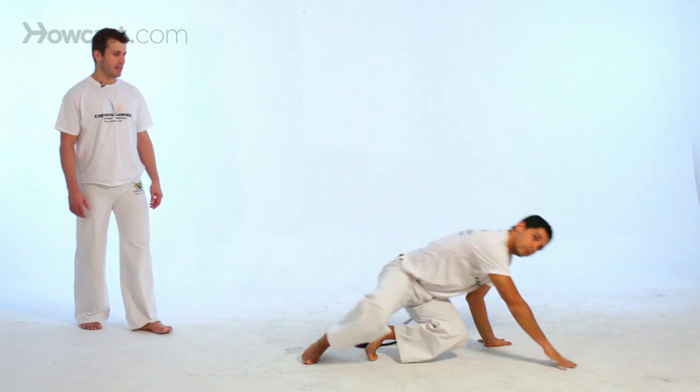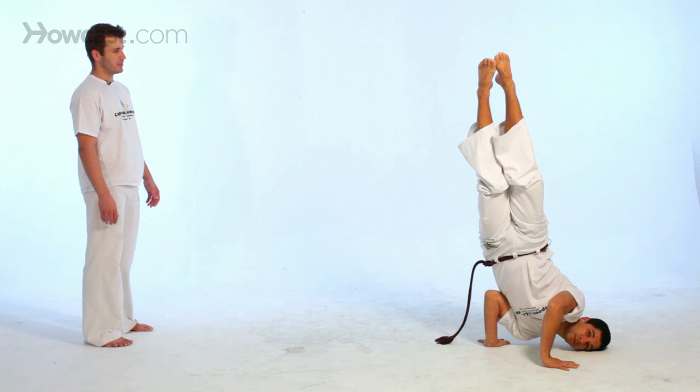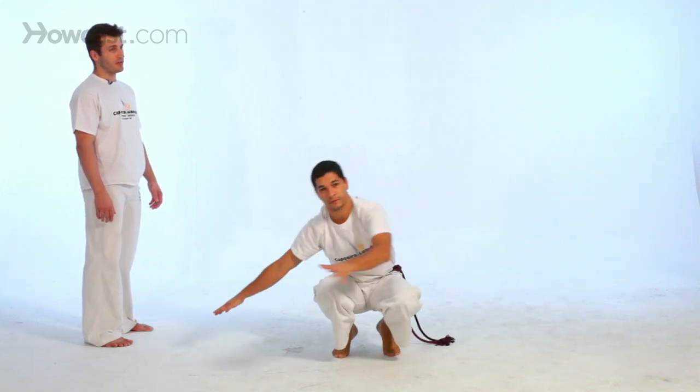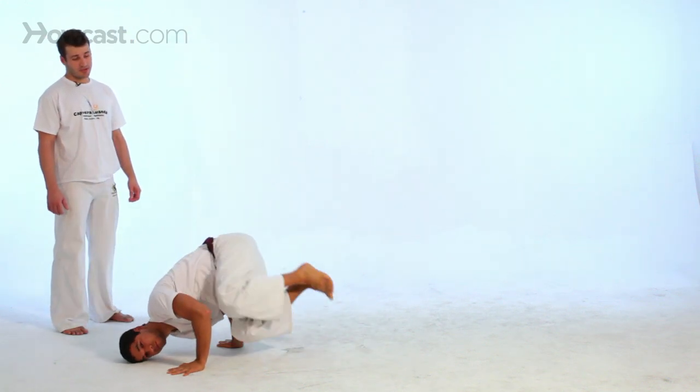So now he does once again to the left — get your hands to the left. Now, up to the right, he goes up — that will require a lot of upper body strength.